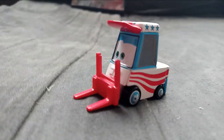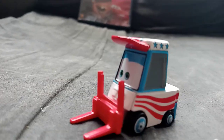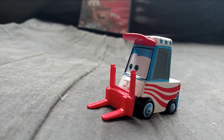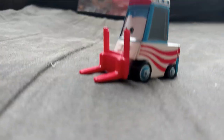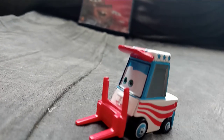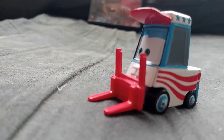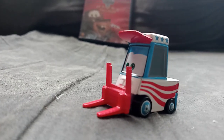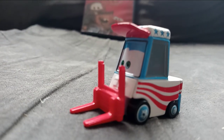Hello everybody, and welcome back to another DieCast review. I am doing Lug, another DieCast from Cars Toons, Mater's Telltale Short, Mater the Greater. This character, Lug, is the Mater the Greater Pitty, and he was seen in Mater the Greater in the Cars Toons short, while Mater was telling his friends and McQueen about the story and how he used to be a daredevil.